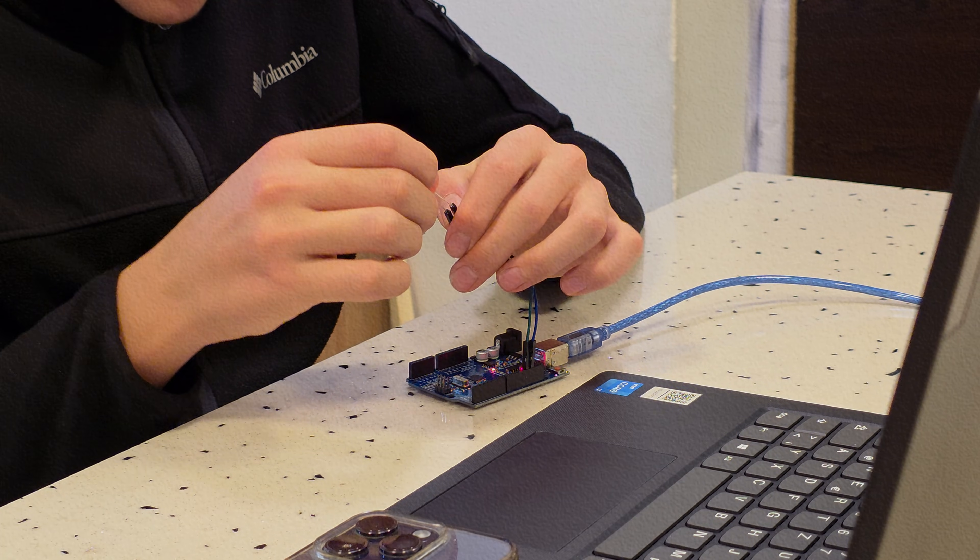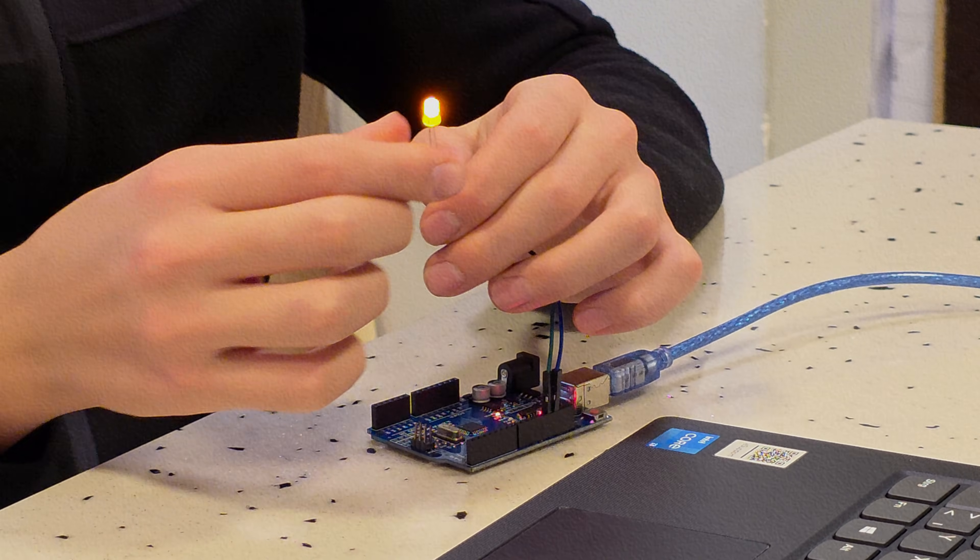Most people treat the starter kits like toys. They follow the instructions, they plug in the wire, the LED blinks, and then they think they learned engineering. You didn't learn engineering — you followed a recipe, you painted by numbers. If I took away the instructions and told you to make that light turn on when the room gets dark, could you do it?